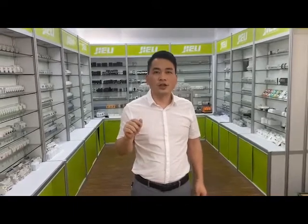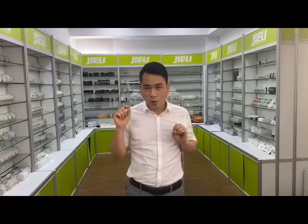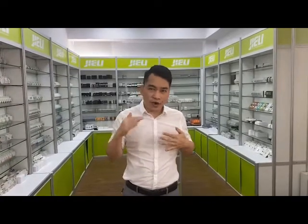Hi everybody, I'm Bobby Chen, Overseas Manager of Jelly Electric. Jelly Electric is a professional circuit breaker manufacturer in China, focusing on low voltage circuit breakers for 20 years. I would like to introduce Jelly's main product, the RCCB, and its whole production process.